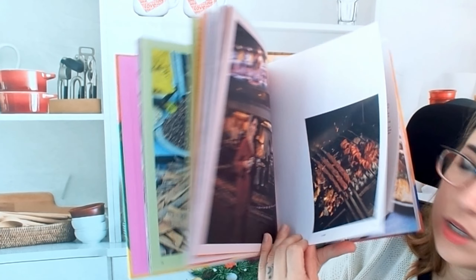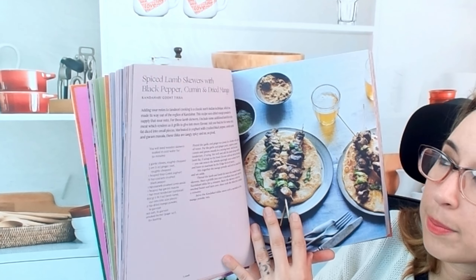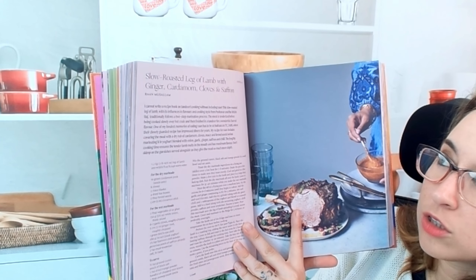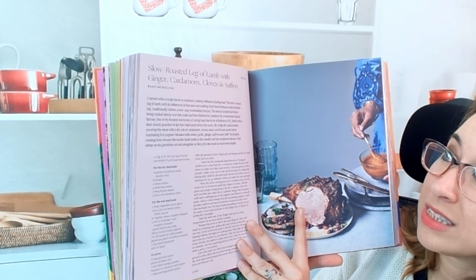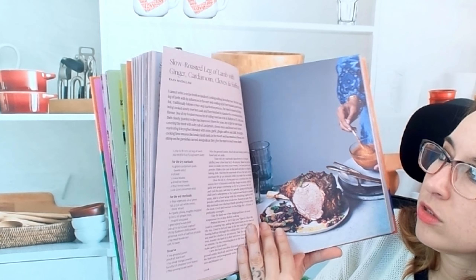Here are the lamb recipes — I'm really excited about it. Spiced lamb skewers with black pepper, cumin, and dried mango. We also have a slow roasted leg of lamb with ginger, cardamom, cloves, and saffron. That looks so good.